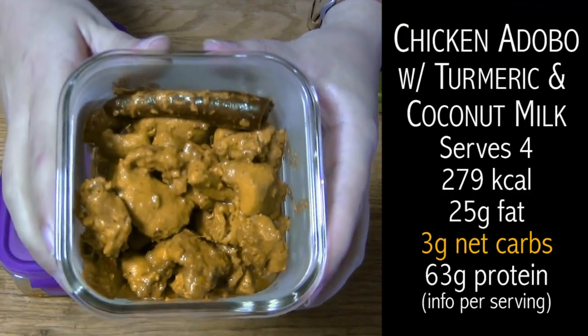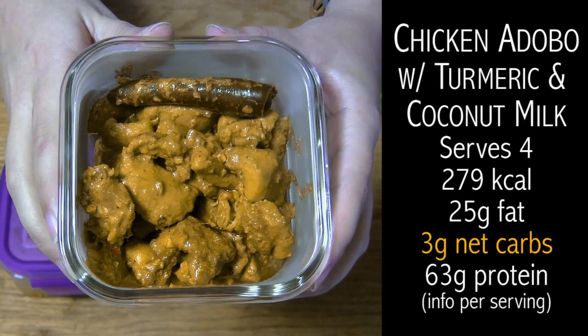And that's it! You have a delicious chicken adobo that's only 3 net carbs per serving. Enjoy!